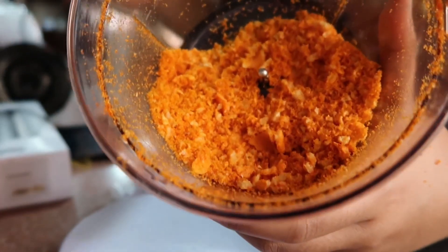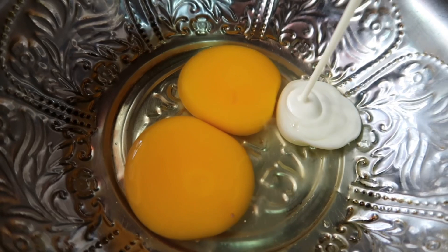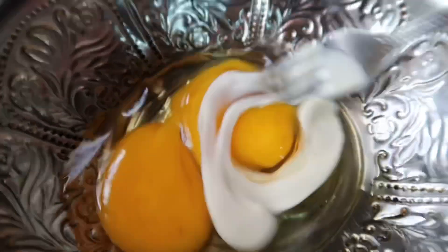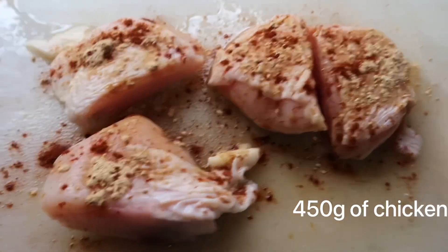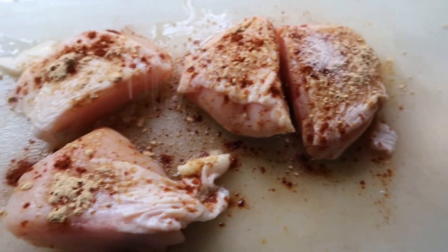Maybe I'll blend it a bit more. Now for the eggs, I'm actually just gonna add a bit of cream — like about a tablespoon worth, just that much — so that it gives the chicken a bit more creamy flavour. Now I'm just gonna season my chicken with some garlic powder, paprika, and I'm also gonna add in some salt.